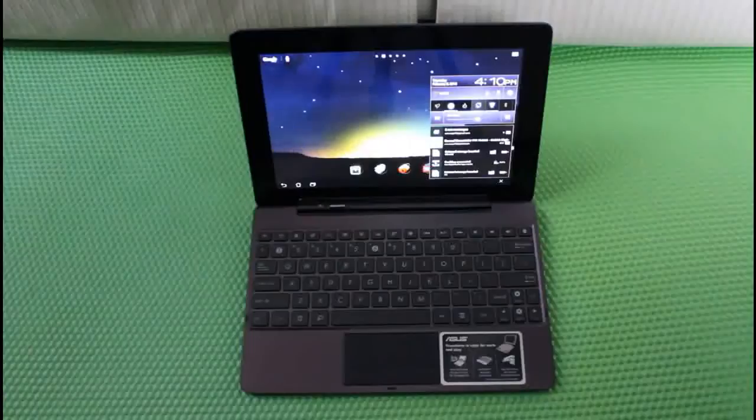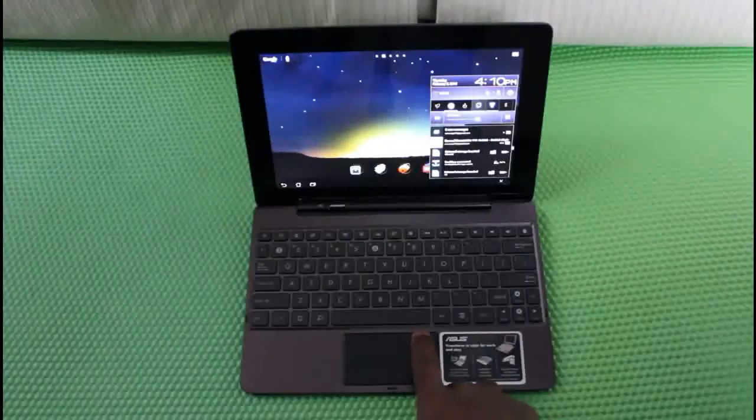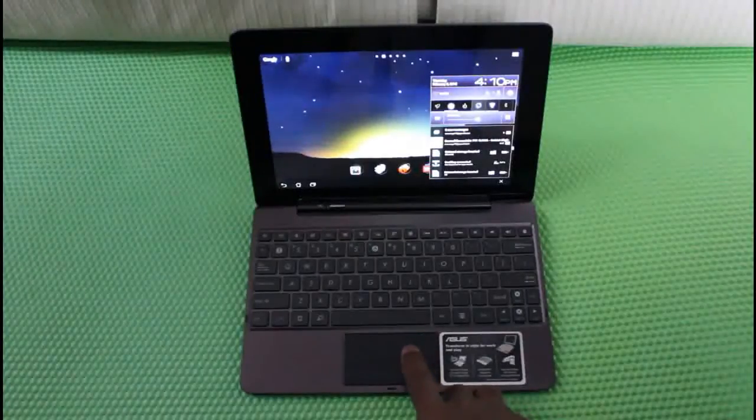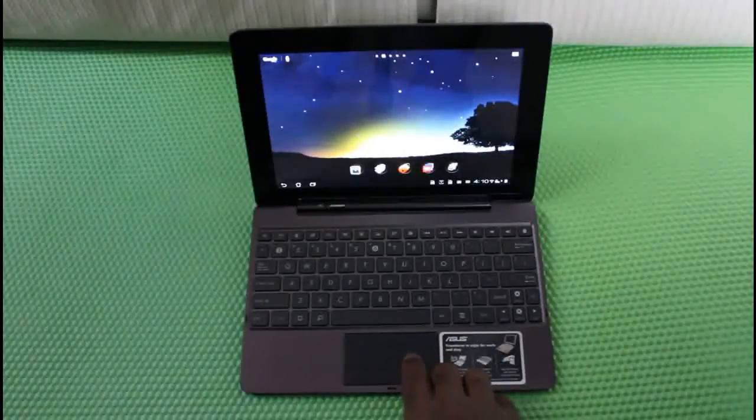I found out that you just simply need to turn it off and on again — as in, just put it to sleep and wake it up — for it to recognize the keyboard. They are very nicely integrated. You can see the trackpad working very well right here, and you can control everything with it.